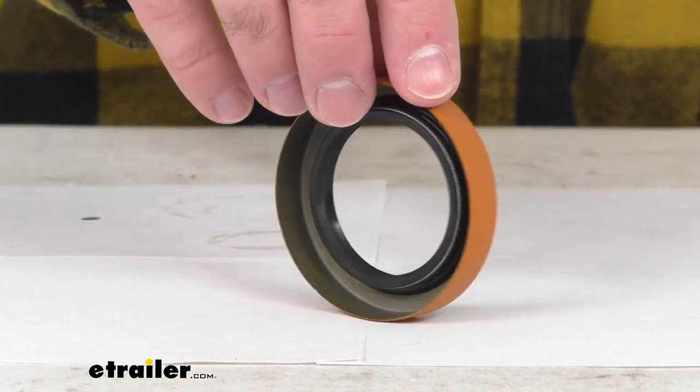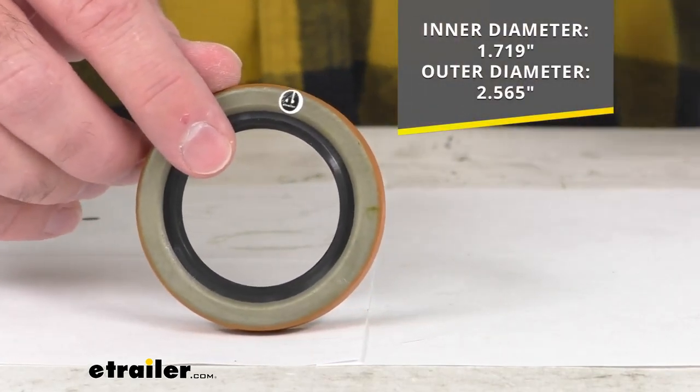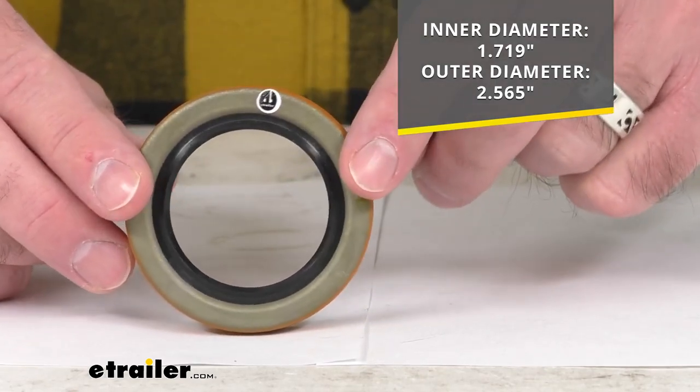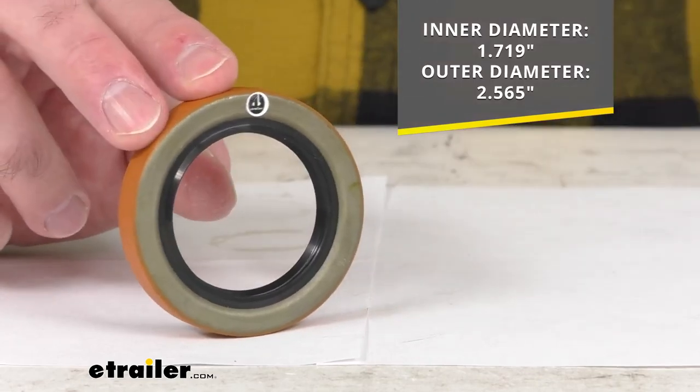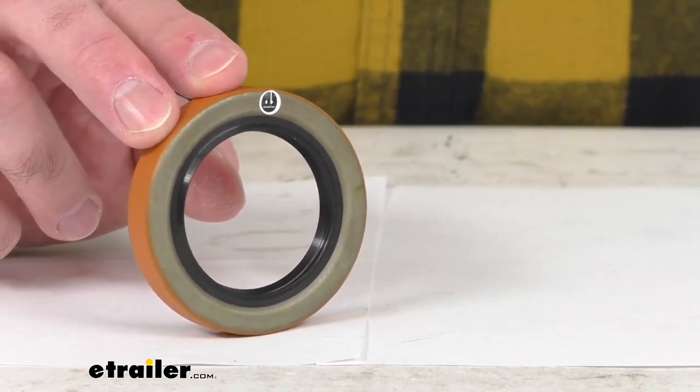The inner diameter of this seal is 1.719 inches and the outer diameter is 2.565 inches. You are going to receive this one seal.